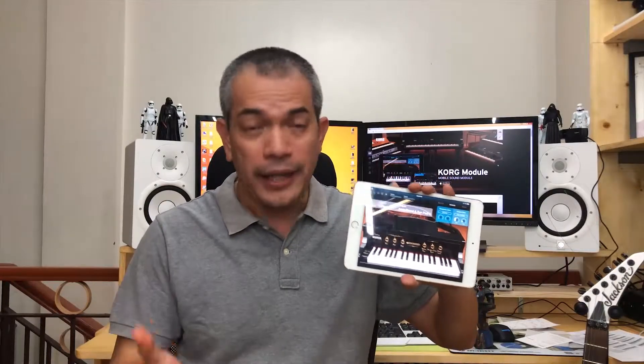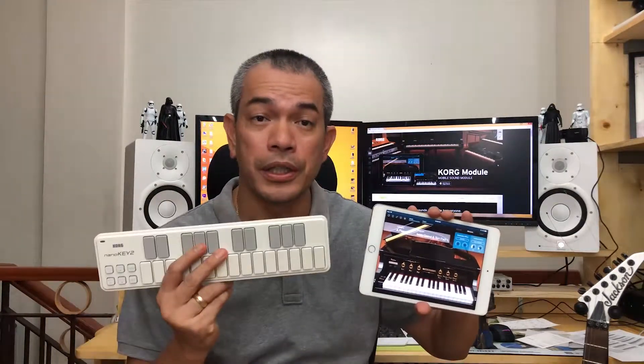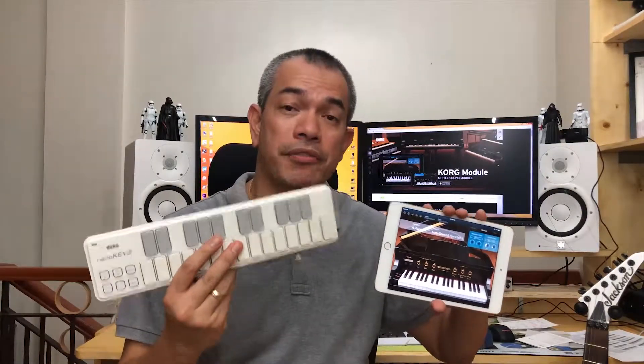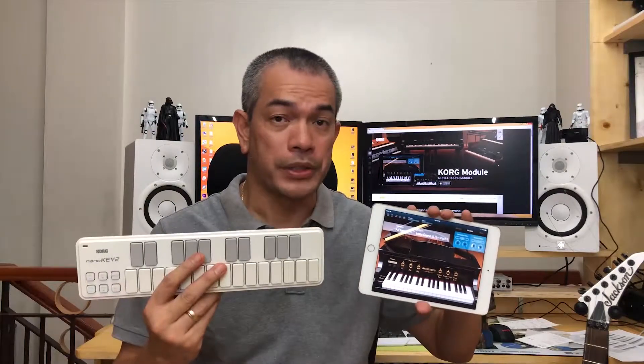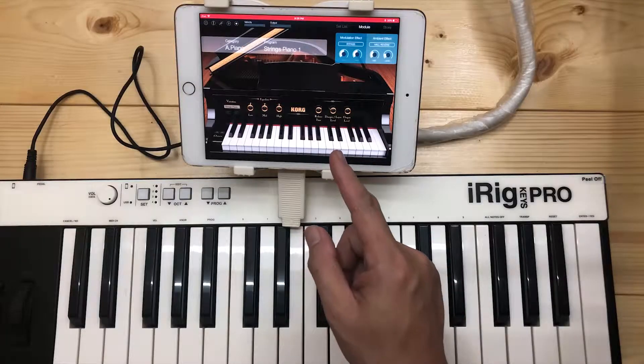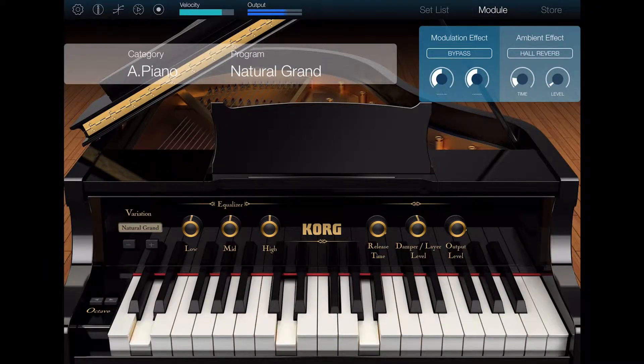This is the Core Module. This is an iOS App Instrument that can be downloaded on your iPad or iPhone. All you have to do is use a MIDI controller such as the Nano Key 2 and play. Though this is only a 2-octave keyboard, you can play the bigger ones, as I'm going to show you right now. The Core Module for iOS is ideal for performance and music production.